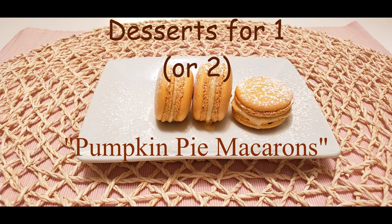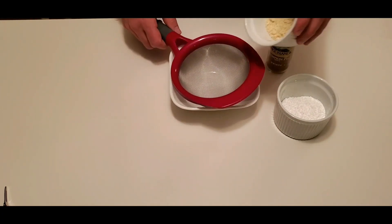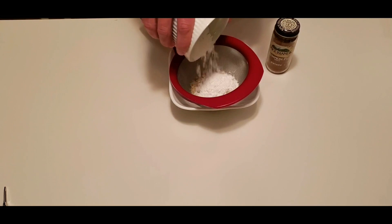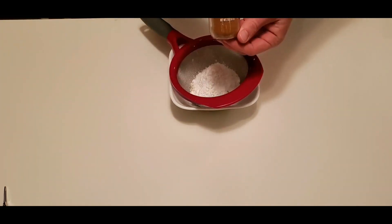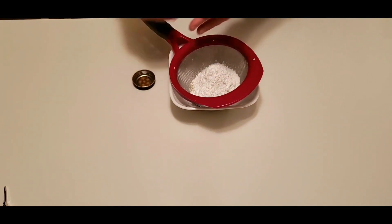Bonjour my lovely friends and welcome back to desserts for one or two — it purely depends on how generous you feel like being with your sugars. Today we are making the most classical French desserts: the French macarons.